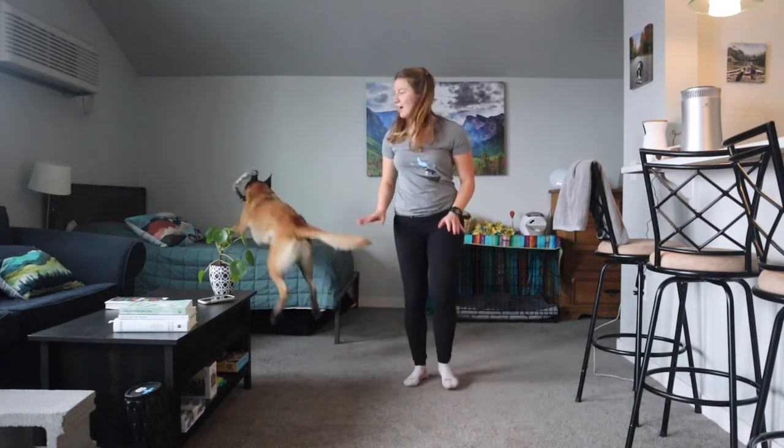Good boy! All right, we're gonna call it there — that was actually better than I expected. He did get a little bit overexcited at a couple of points. I'm going to let him end the game possessing the toy, let him win, just so he's excited to come back and play with me next time. Before you play this game successfully, your dog already needs to know a couple of commands — we had down, sit, and touch.